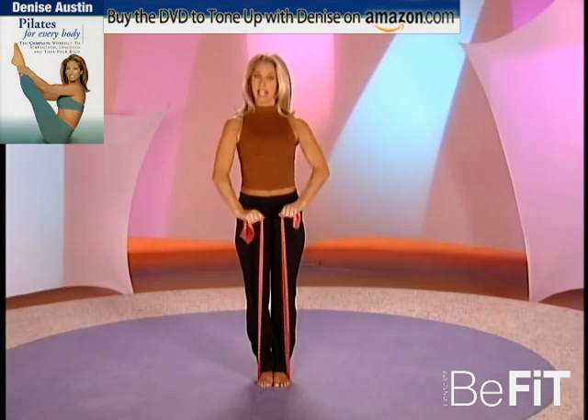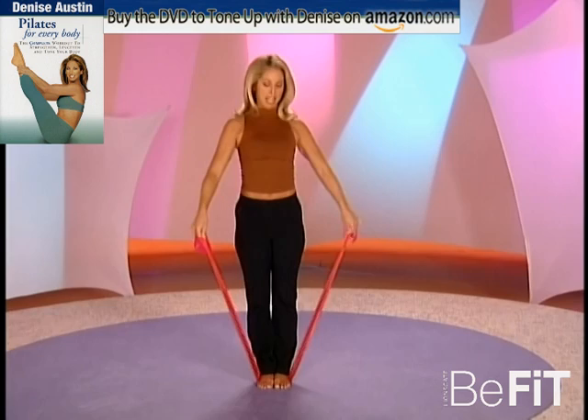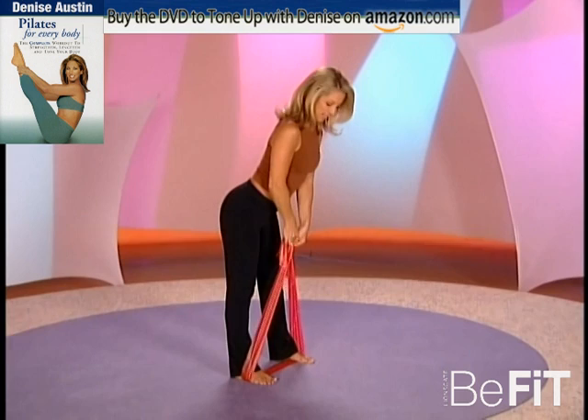Good. Think about good posture — the girdle of strength of abs. Remember it's your powerhouse, the whole body. You're using your arms, you're using your abs. One more: lift it up and back down. Now legs apart, slightly apart. Crisscross your hands, bring your thumbs together in this position, and hinge at the waist.